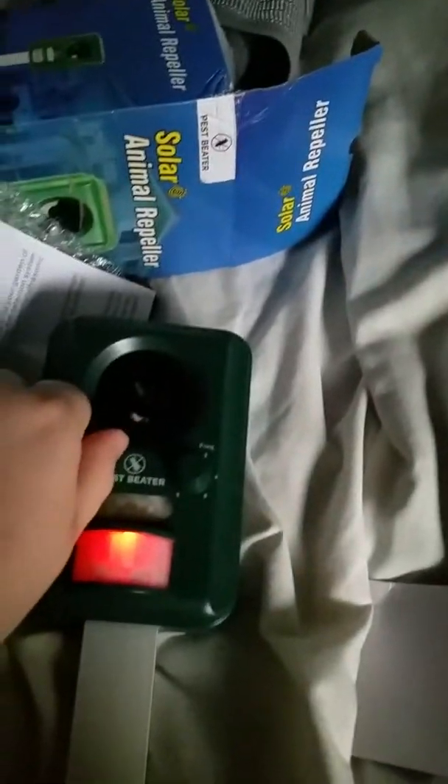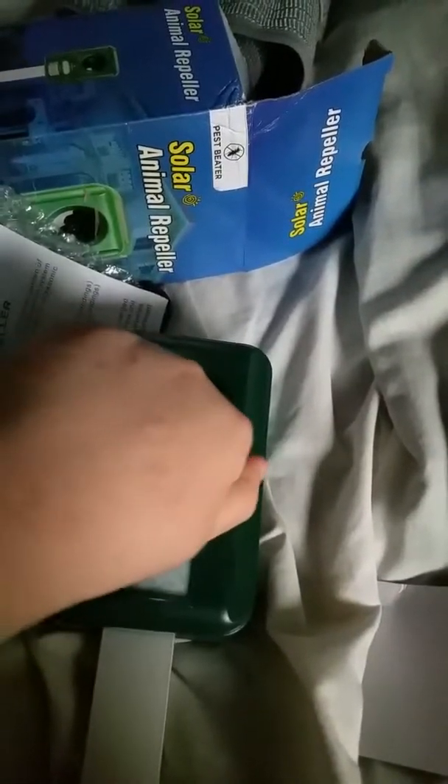Hello, my name is Doe and today I will be walking you through how to put this animal repeller together and then giving a brief review. This pack actually came with two, which is how I can give the review. You can see this one was already put together — it's not hard to do.